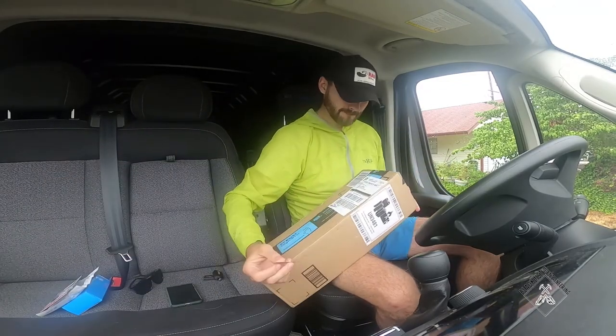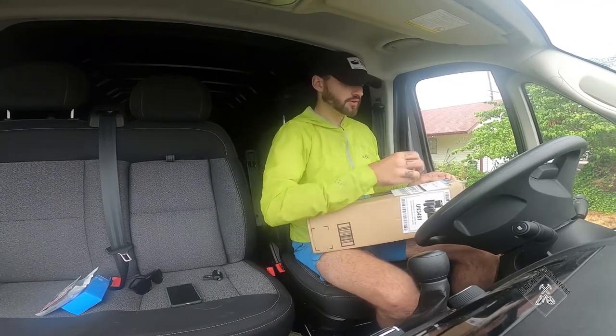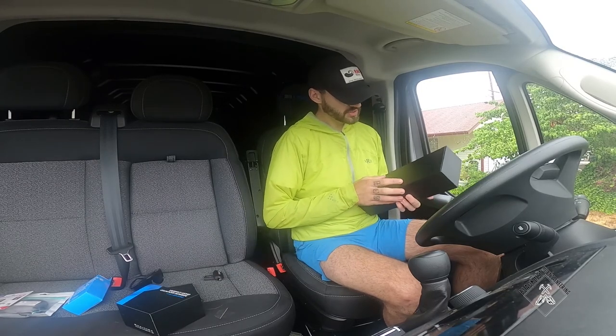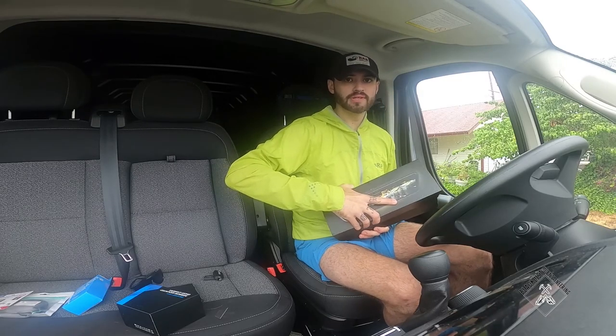Today we're installing the VanTop rearview mirror camera. I just bought a 2020 Pro Master that we're converting — it has no back windows and no rearview mirror, so you can't really see anything. I went with this camera because the price was good, the reviews were solid, it has super good lens quality, and it also has a front camera in case somebody hits me.